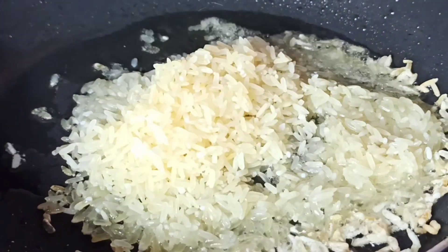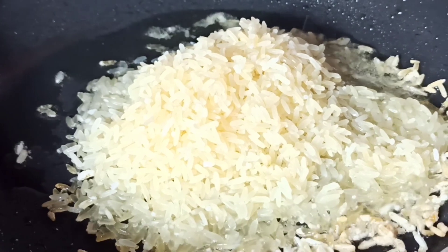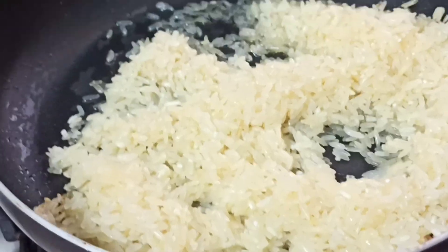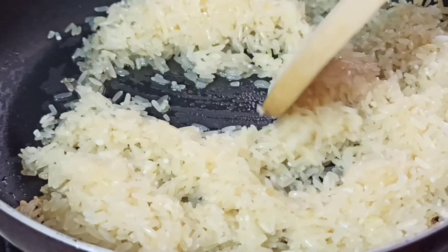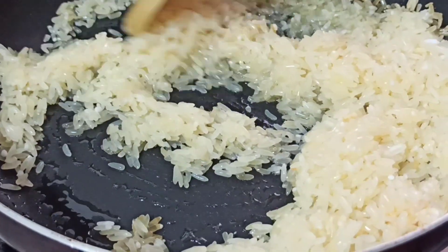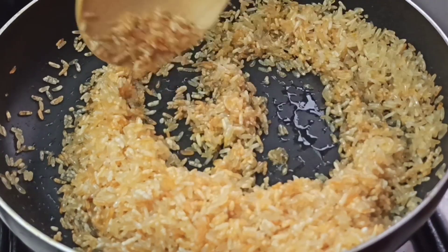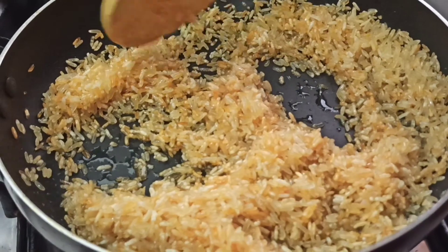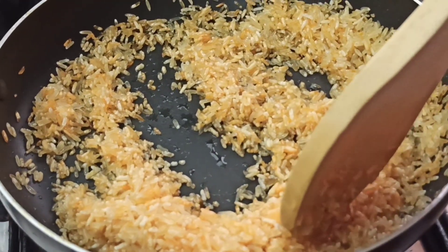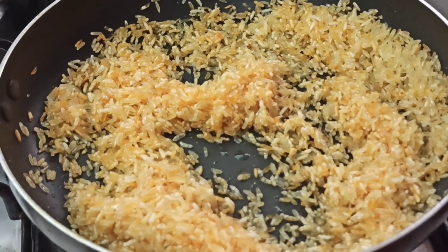You have to be very careful when you're adding the rice because it will start popping, and to prevent splatter from getting to your face, use a wooden spoon to sauté the rice until all the rice turns golden but not burnt. This is exactly six minutes of sautéing the rice — you can notice the golden color is nicely distributed and there's a very nice fragrance.